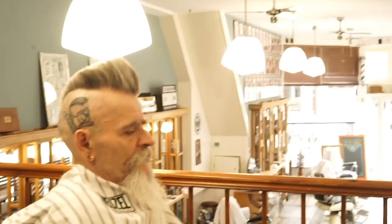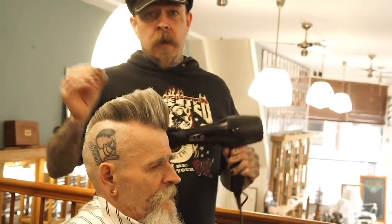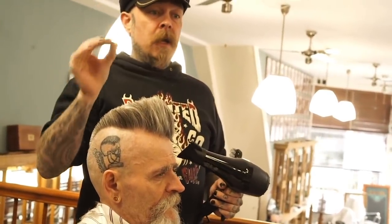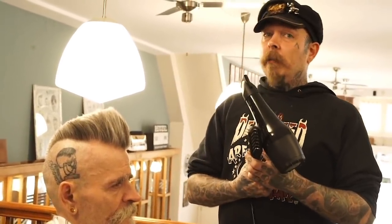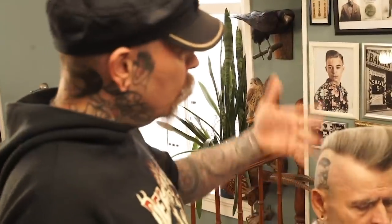If you use too much product on fine hair it's going to work against you. Right now there are so many people doing amazing pompadours on Instagram. The secret of all those haircuts is in the right blow drying and the right product - you want it to stand up but you don't want it so sticky you can't use your comb anymore. A little bit of fiber gel, and I'm going to take away this extra hair.